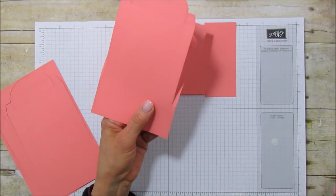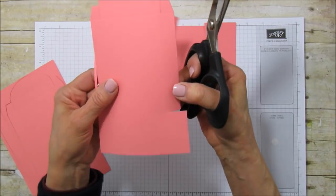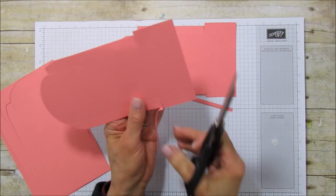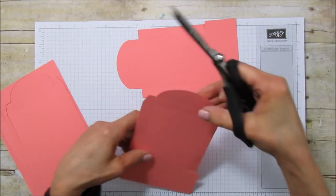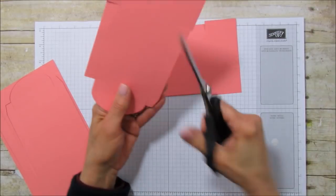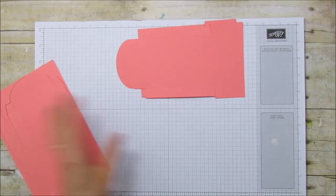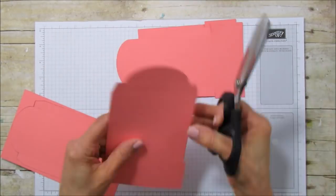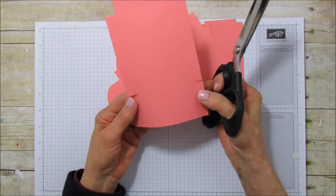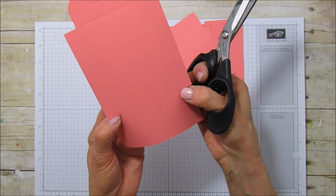Do the same on this side, and cut these little flaps off — you don't need those. We're going to do that to each piece. Cut this off but go straight across to create that little flap, then do the same on the other side, and cut these little ones off here. Now we have all our pieces and you can see where the little flap is where we cut.